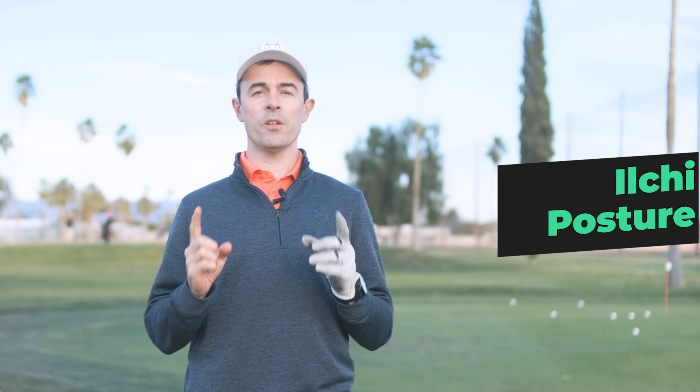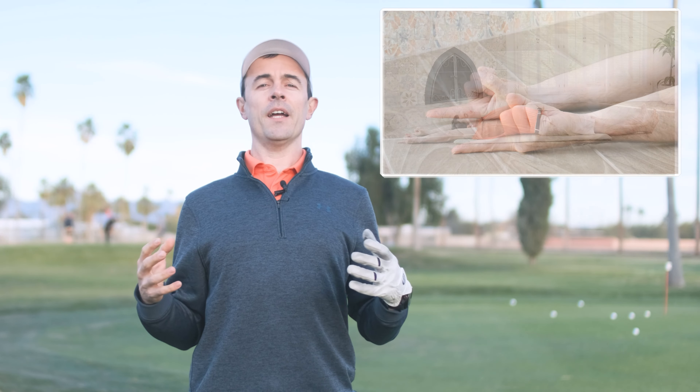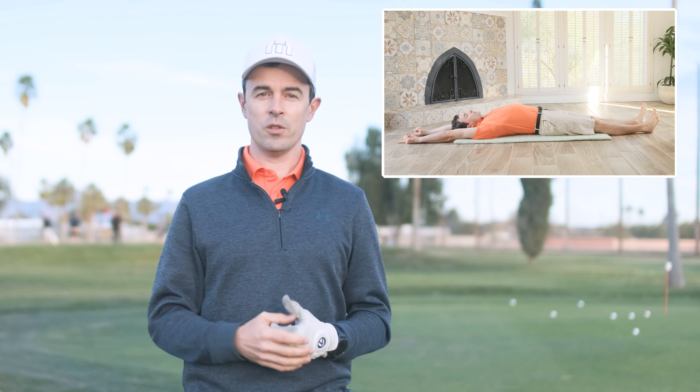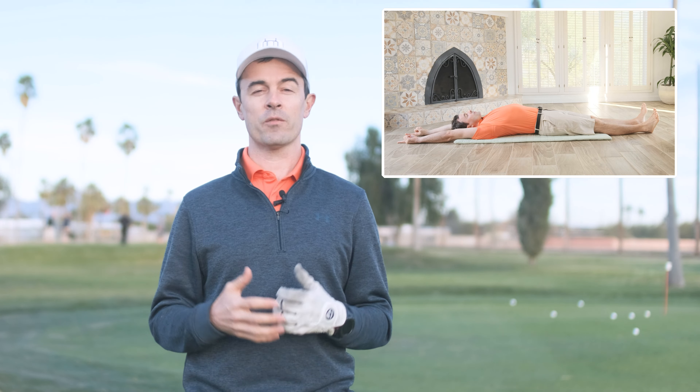Hi guys, welcome back. I'm David Driscoll. Today we're doing a special very simple posture called Il Chi Posture. Il Chi means one finger pointing, and it's going to be lying down to let you align your body, deepen your breath, and release tension. It's great to do in the morning or after you practice and play to release tension and recharge. Let's get started.